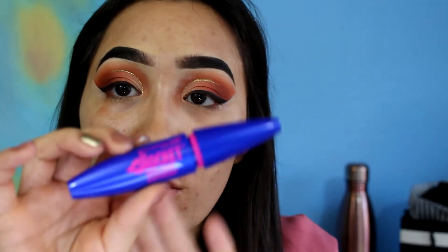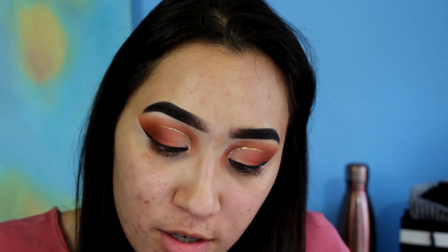I forgot about my lashes — I do this every time! This is the Maybelline Rocket Volume Express. I discovered it because a girl in my class — shout out to Morgan — her eyelashes always look flawless and this is her secret.